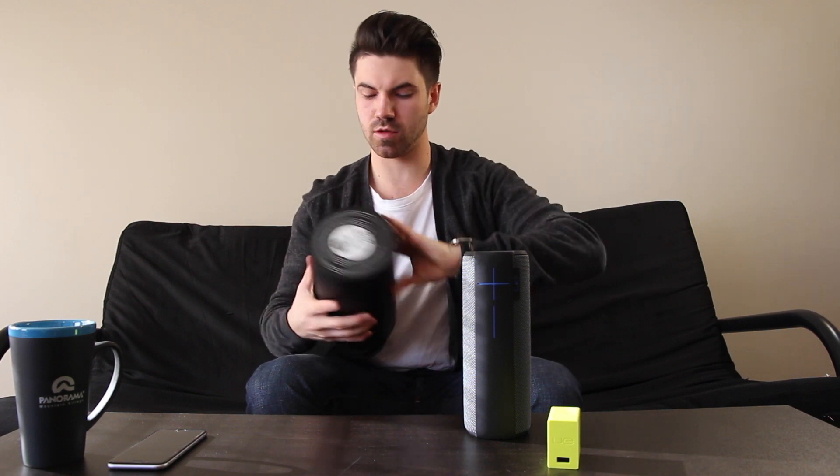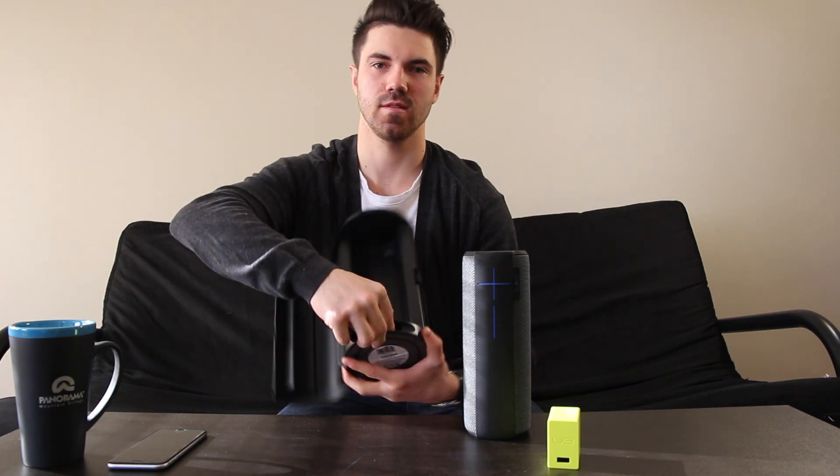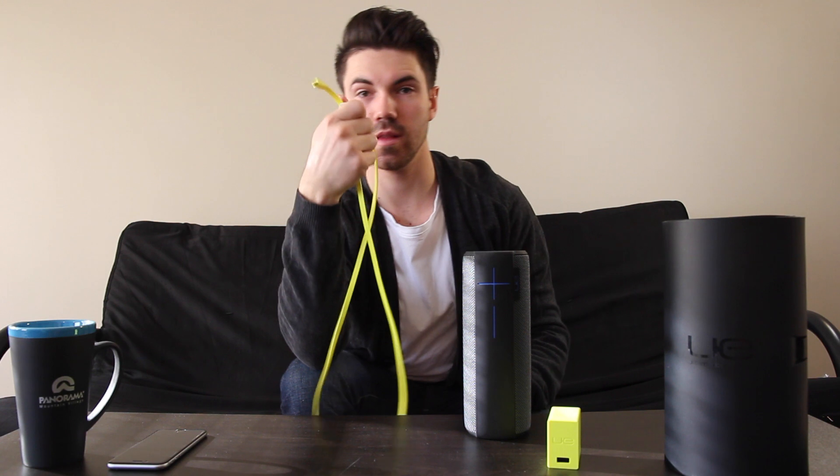There's the power brick — it's cool that they go with crazy colors like this. You have a 3.5mm auxiliary input and your micro USB. I thought there was supposed to be a micro USB cable in here too — there is, I just didn't look at the bottom of the case. It's probably a meter and a half long.